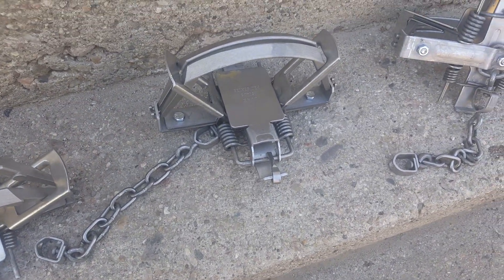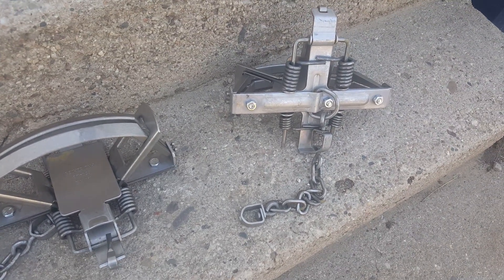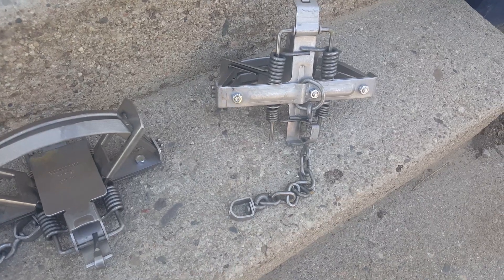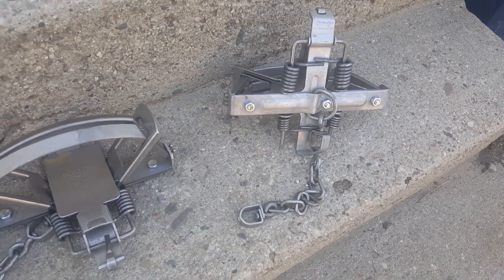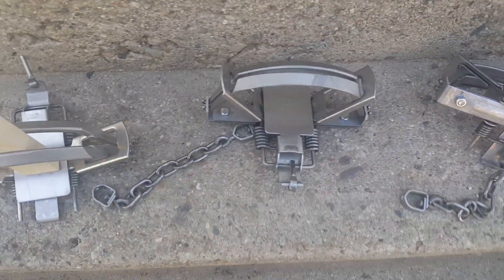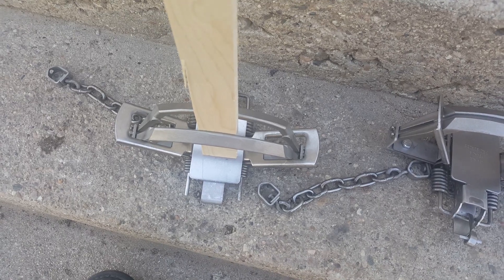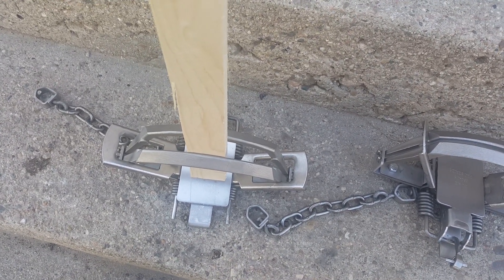I just wanted to show you these new ones. Bill's got them in stock now and I think they're either $189.95 or $199.95 retail. These are going to be quite a coyote trap. I'll get this posted — thank you.